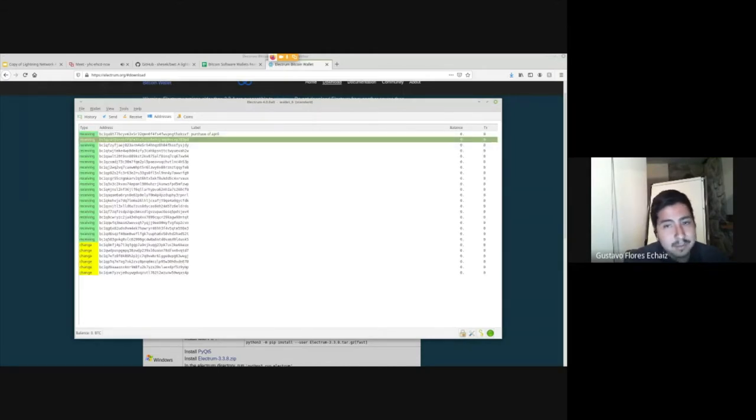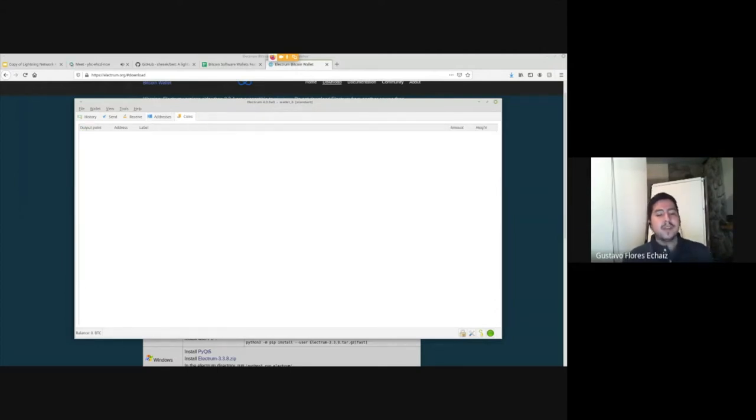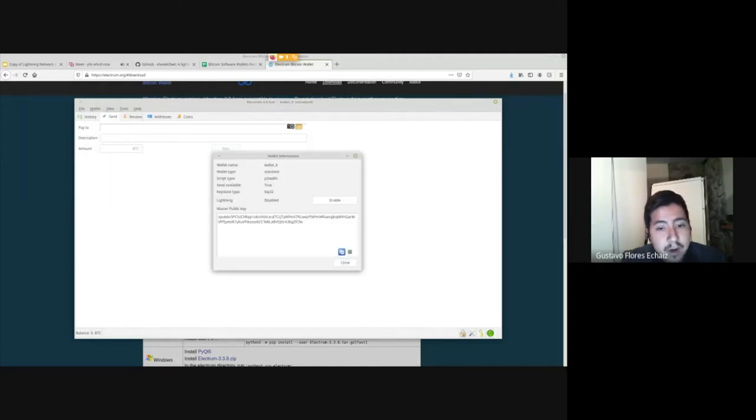A 'coin' doesn't mean one Bitcoin — it means a UTXO, an unspent transaction output. So if I receive 0.1 Bitcoin three times, that's three UTXOs of 0.1 each. Bitcoin works like that — like coins in your pocket of different denominations. Sending is straightforward: you enter an address and an amount. In wallet information, you can get your public key — your xpub — which allows you to create a watch-only wallet.